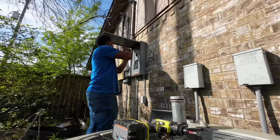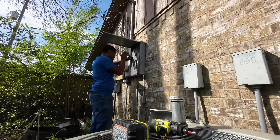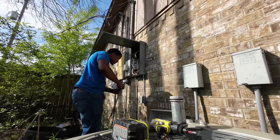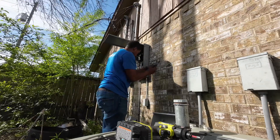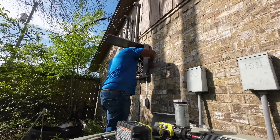Once we got to the destination, my job was to make sure we got everything unloaded from the truck. We got our generator placed where it needed to be, making sure everything was level — the ground was level and everything like that. Then I started taking off the panel cover, and after I take off the panel cover, I need to knock out a two-inch hole.